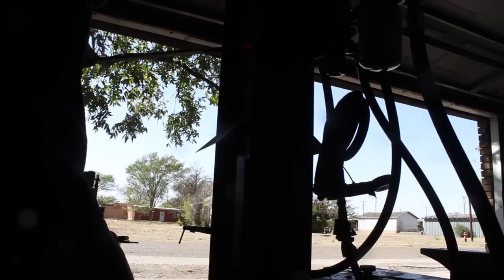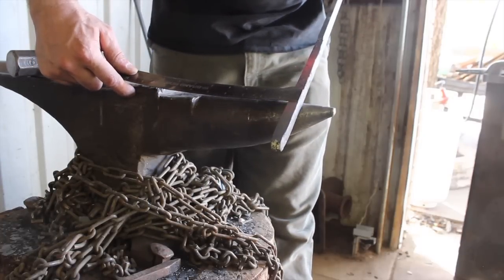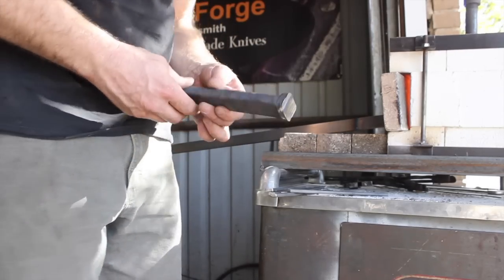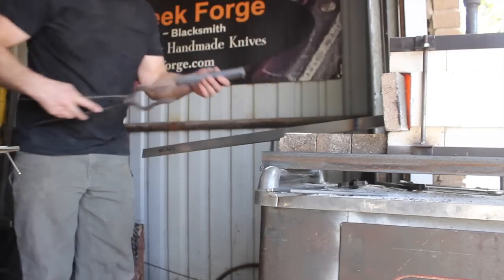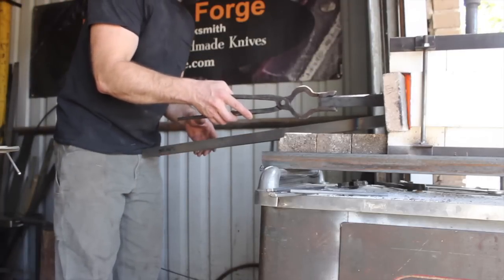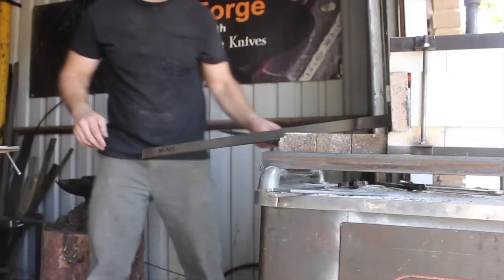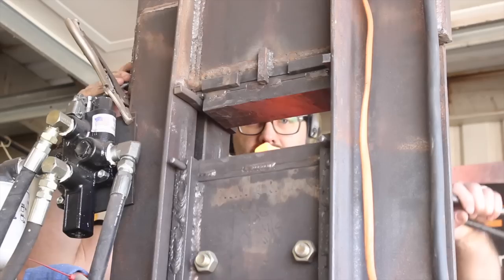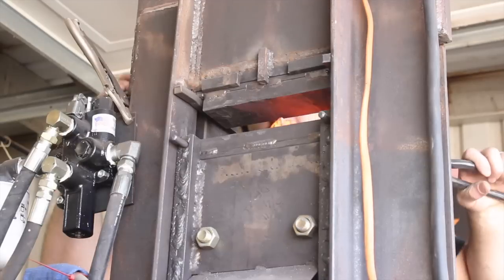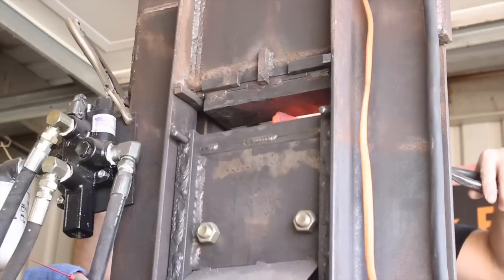The 80 CRV2 has become one of my main and favorite steels after working with quite a number of different steels. There are a lot of different great steels out there, but this one in particular is a very tough high carbon steel with a pretty simple heat treat process to get the results the steel is capable of. Super tough. It's got about 0.8% carbon in it and then a little bit of chromium and a little bit of vanadium.